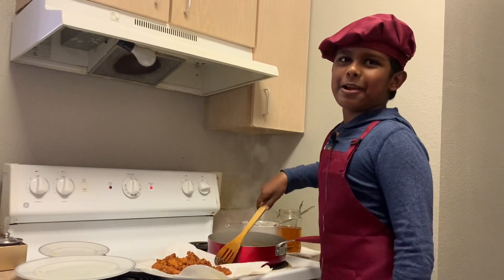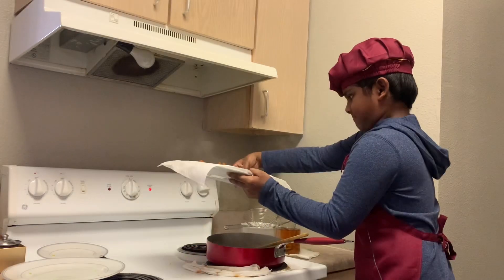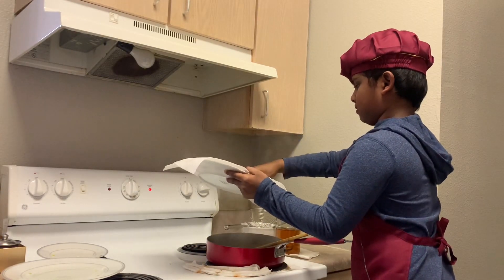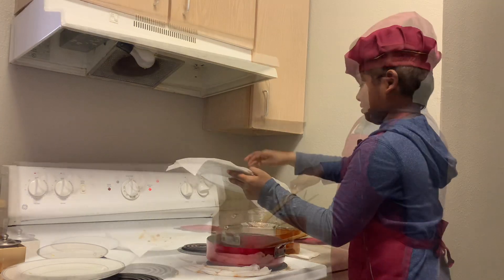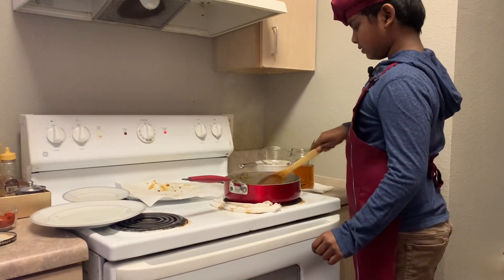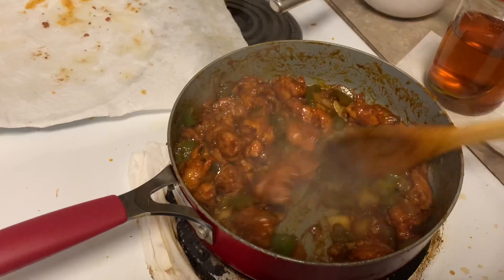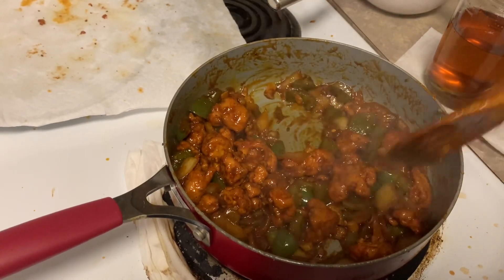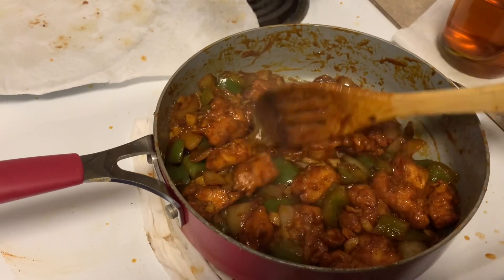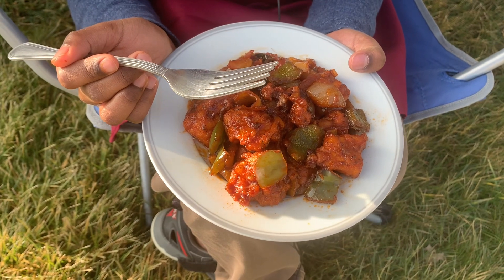Don't add the chicken one by one — add all of them at the same time. Mix it now! Isn't it looking colorful and yummy? See, isn't it looking pretty?